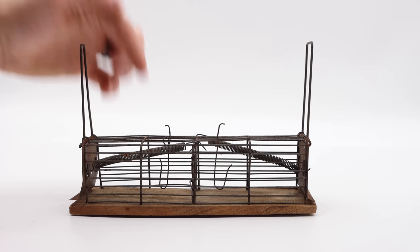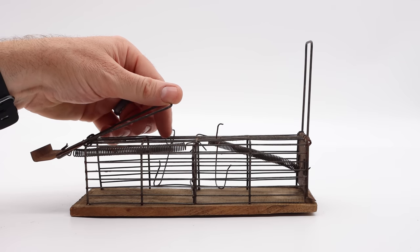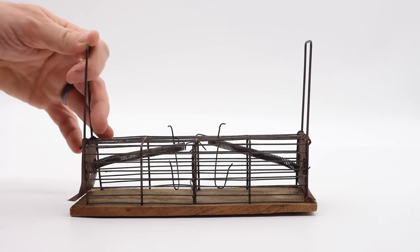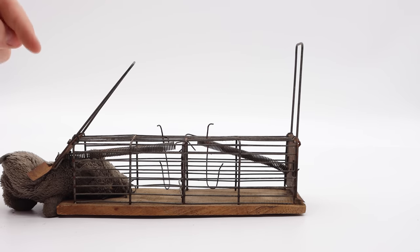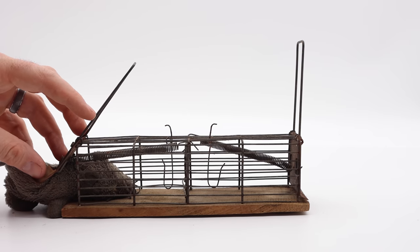I've already filmed the intro for this video and set it up in the barn with motion cameras, but the results were so graphic I couldn't show it on YouTube, so I thought I'd redo it. What happened is the mouse entered, pulled on the bait, and instead of getting caught in the cage, it slammed down and smashed half the mouse's body. That does not result in a very quick clean kill, and I do not like how this trap works.